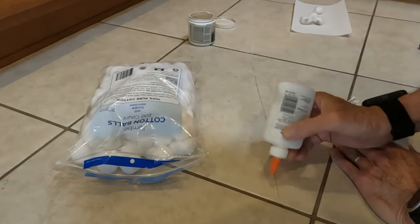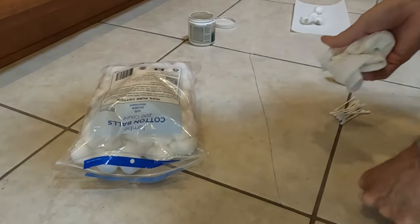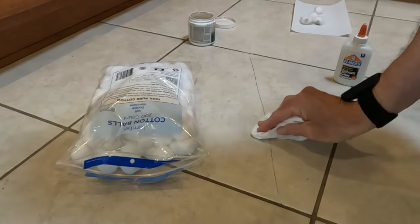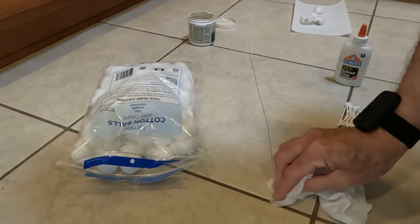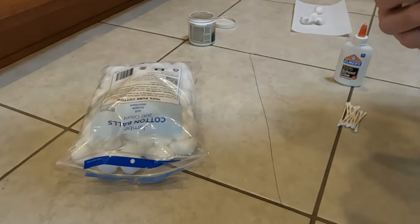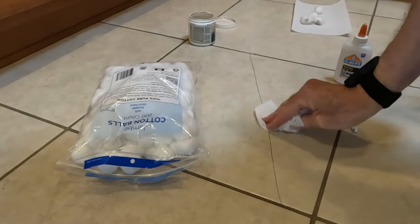I tried doing this with caulk like I did last time. Let's wipe off the excess — I'm going to kind of push it into the crack. It's important to get all this excess glue up. Use water and a paper towel. Wood glue is water-soluble.